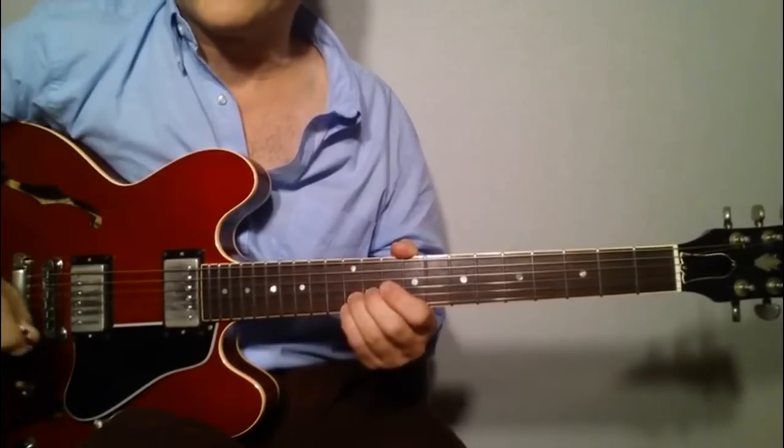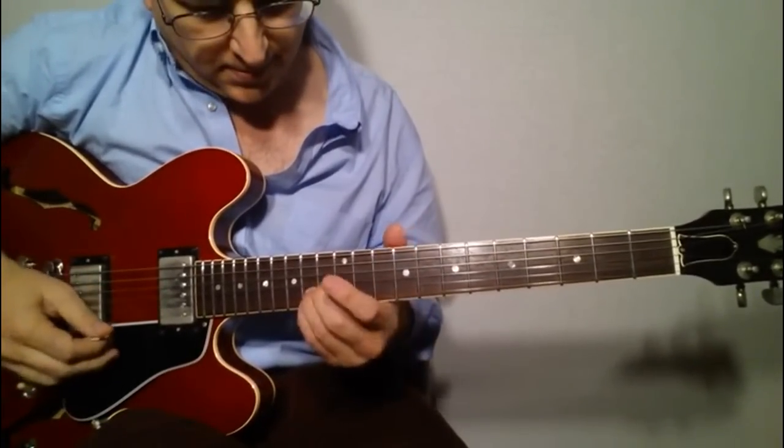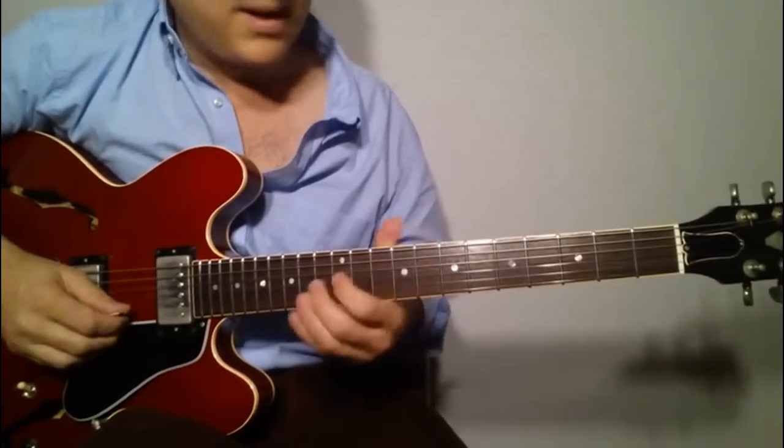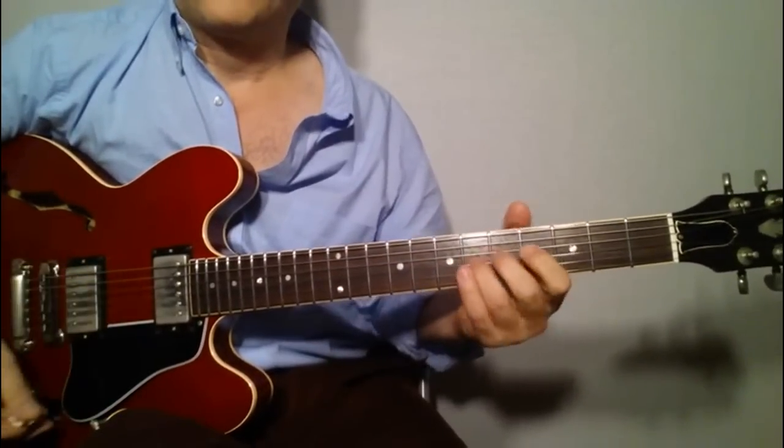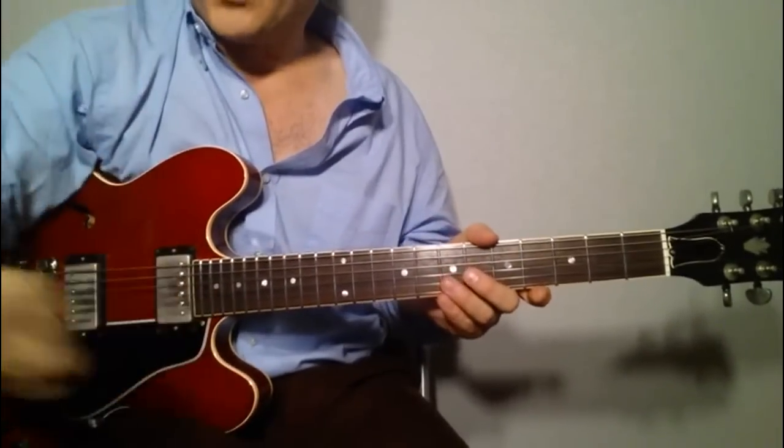He never ever steps on the singer, not once. And he's playing a lot of cool fills in between the singer's breaks and breaths. So it's very neat.